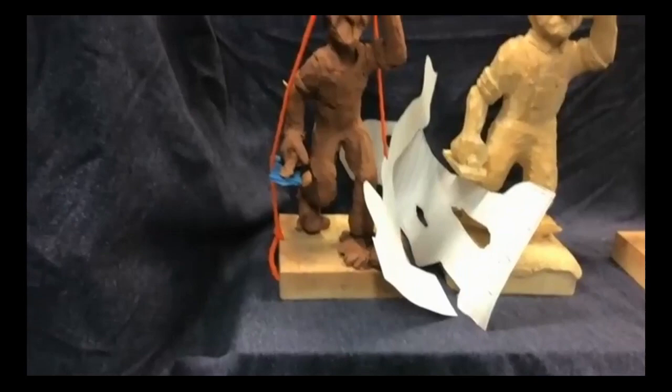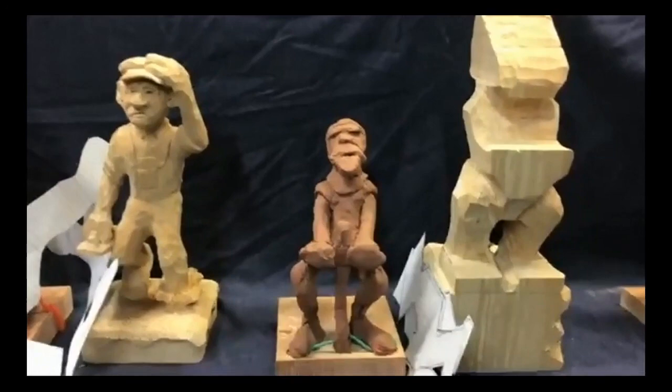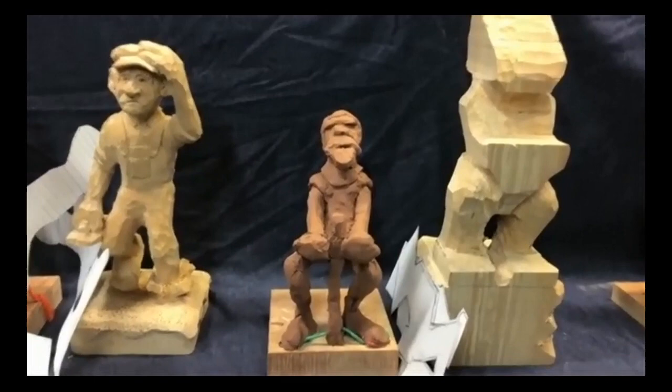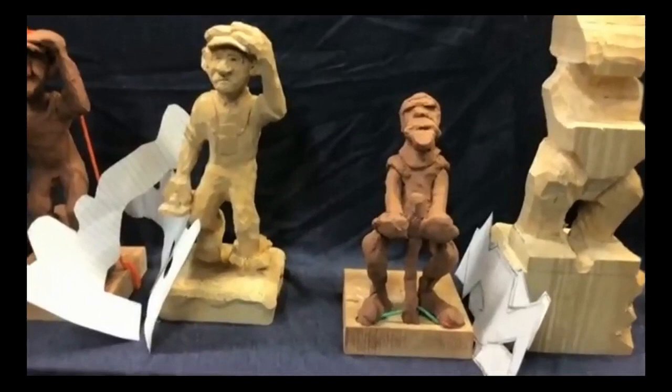Mike shows a few more clay models he worked on this past week. One is a knight trying to pull the sword from the stone — he's standing on the stone, both feet, grunting and trying to get that sword out. The design is at a higher level because Mike wants him standing on the stone itself.